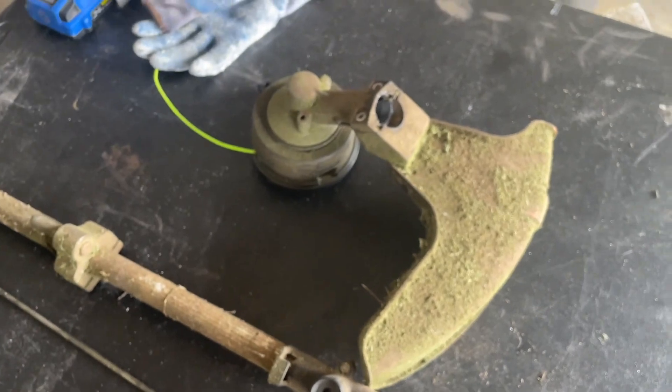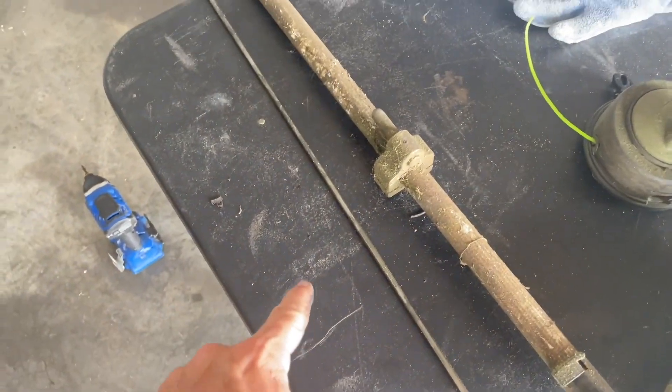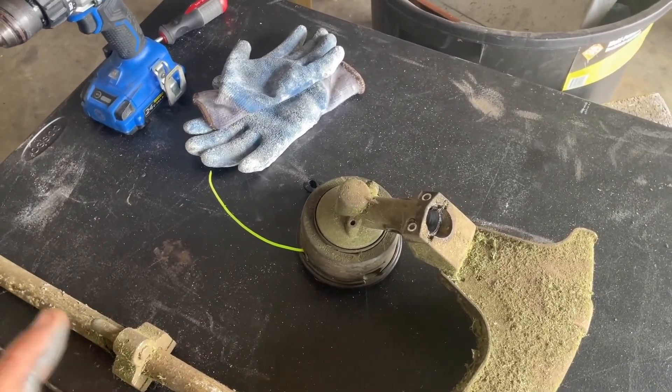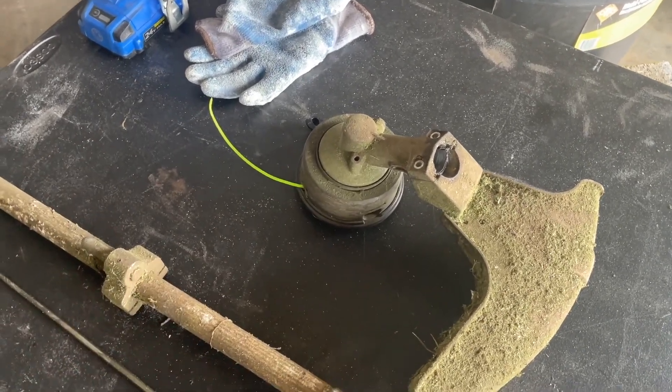So just go ahead, pull your top off with those two bolts, pull out the drive rod, and inspect both sides if your head is not spinning. That is going to be about 90% of the problems. If not, you will have to research some other things going on.